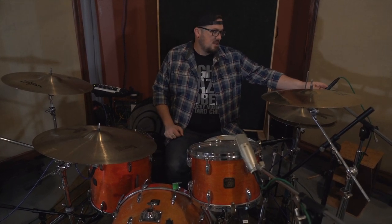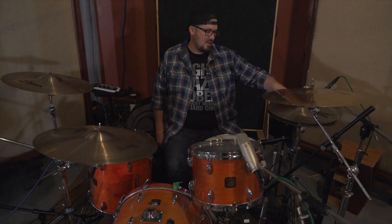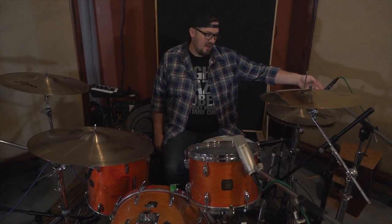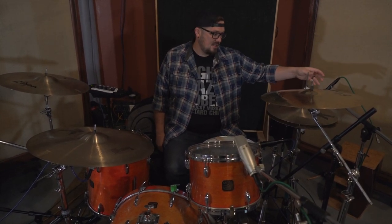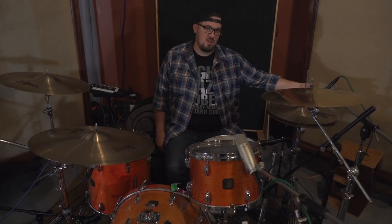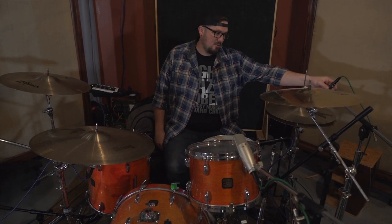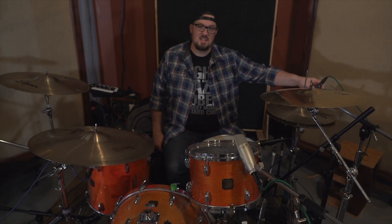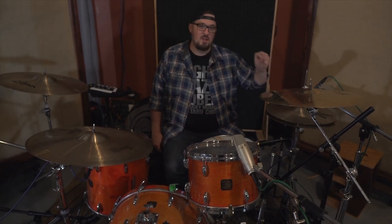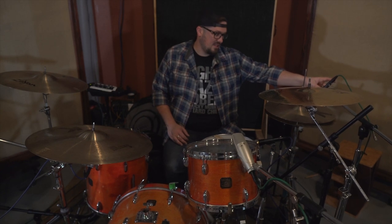For the hi-hat, we've got a Neumann KM184. One of the things I like to do is not come all the way to the edge of the hi-hat when micing it, because if he's doing a lot of hi-hat action you can end up getting a sucking or windy noise from the hi-hats opening and closing. I come in a little bit with the microphone, but I don't want to go all the way in because the closer you get to the bell, the more of a chick you're going to get from the sticks hitting it. So I kind of split the difference.